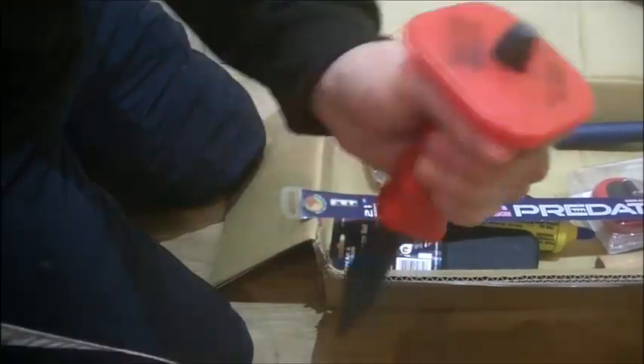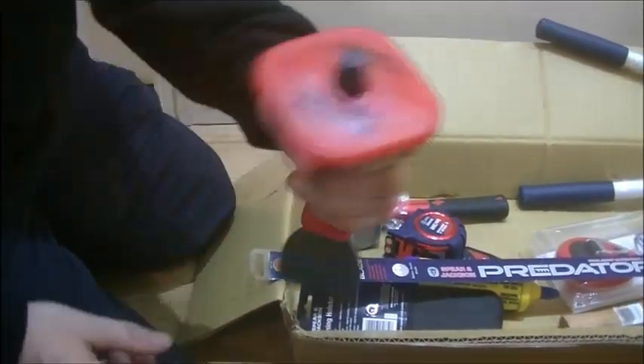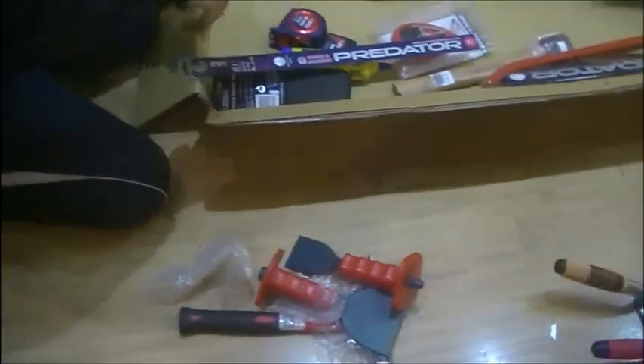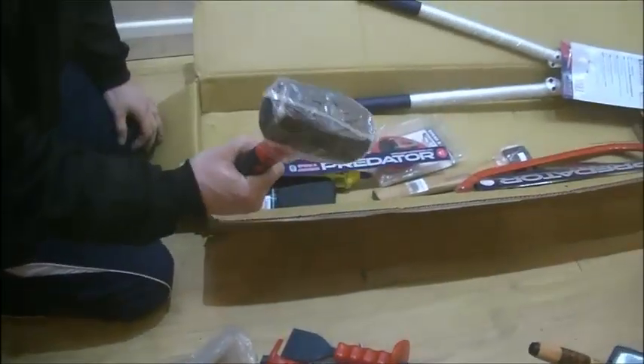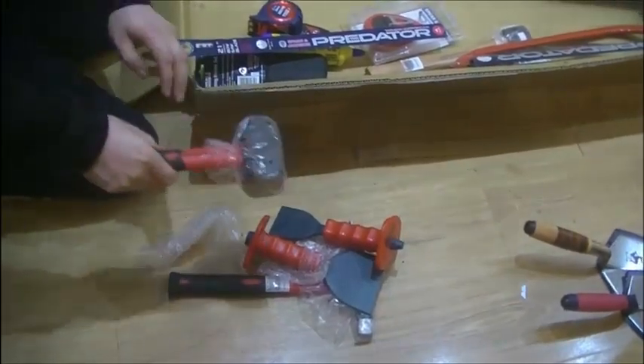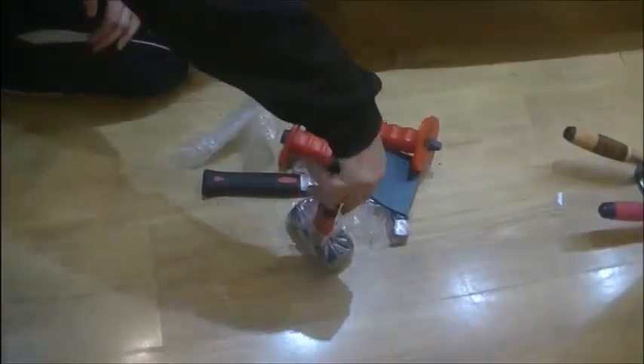Both bolsters are very sharp. Spear & Jackson Eclipse red handles - comfortable, so if you were using them I'd say they'd be quite comfortable all day long. And obviously the big heavy hammer for breaking the blocks - quite some weight, and again I like the red shaft so you can see it again.